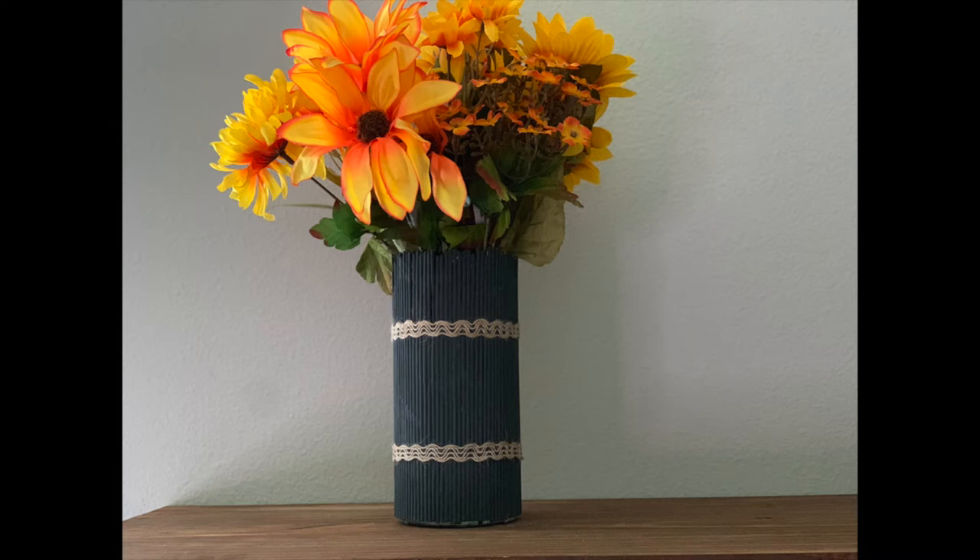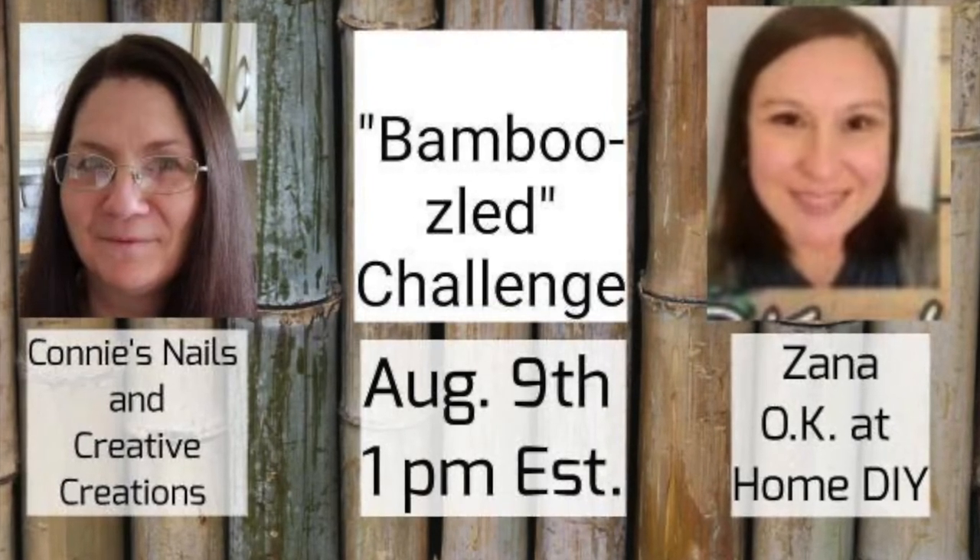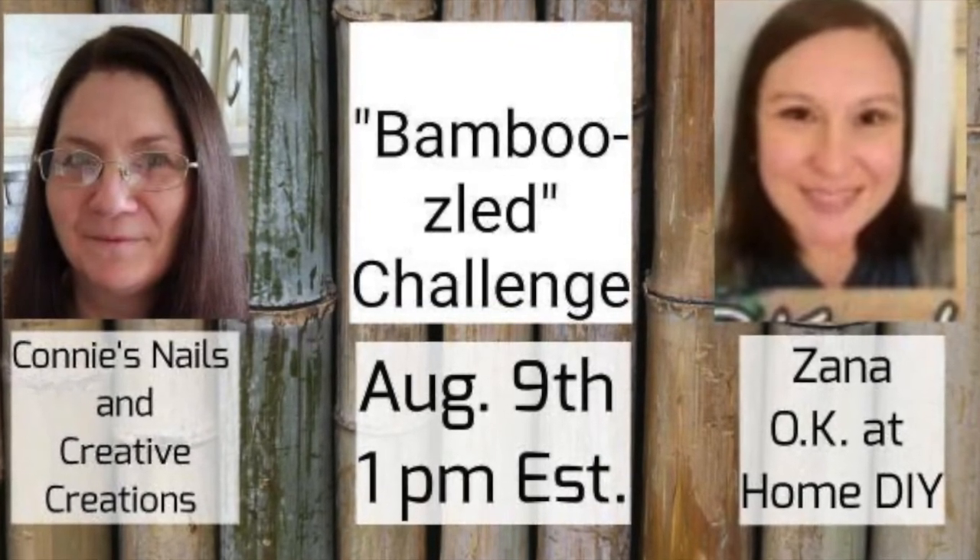This is how it turned out. I did add some decorative twine — it's kind of a ribbon twine — two strips of that around it, and I think it looks fine. But honestly, it's just not my favorite DIY that I've made.